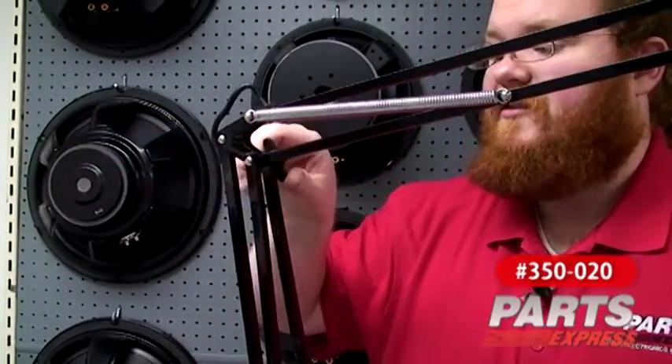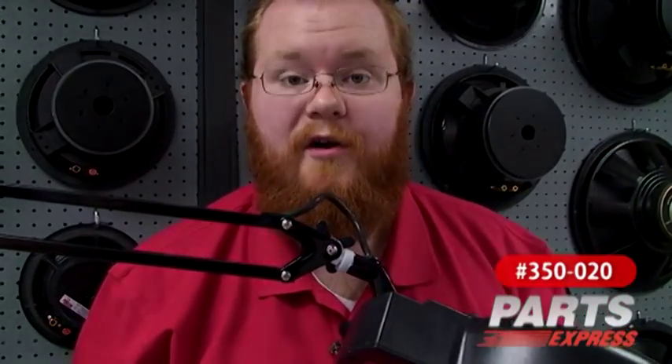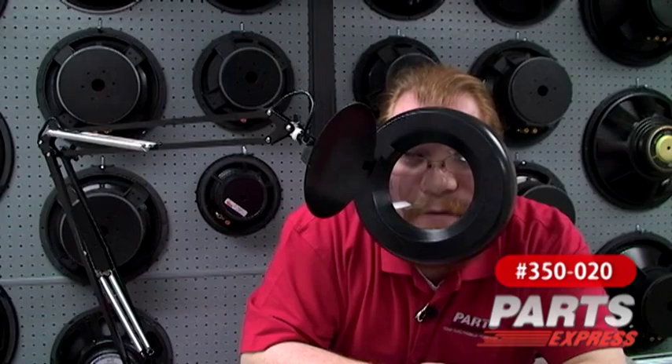Then we tighten or loosen our points of articulation as needed, and we're ready to work. When your eyes alone aren't quite enough for the job at hand, the fluorescent magnifier lamp is a ready helper.